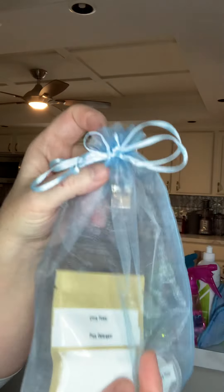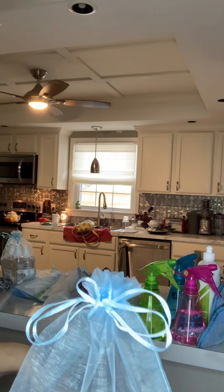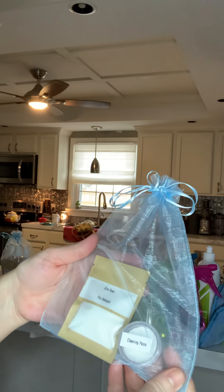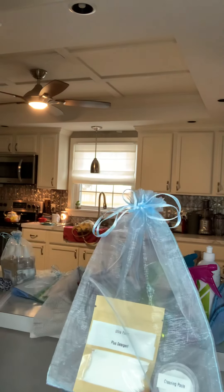The cleaning paste and samples are yours to keep. Everything else in the trial bag we'll pick up in about a week, or we'll arrange for you to drop it off. This is the trial bag — no obligation.